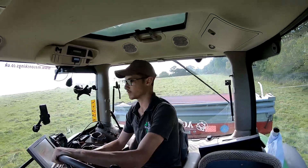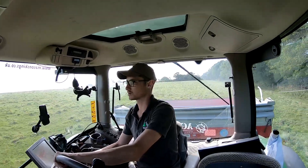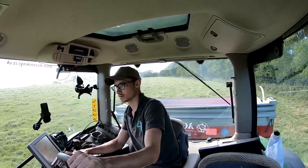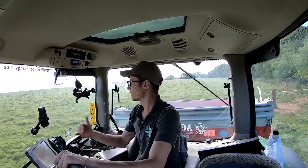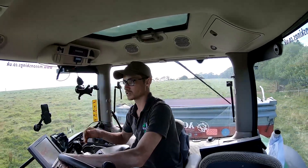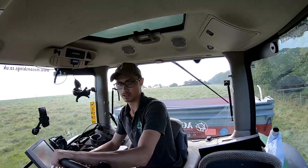So what we're spreading is MOP - muriate of potash - just putting it on a bit of grazing ground. The ground we're on is used for an experiment and it has its top-up of nutrients every year, which lines up with RB209 for grazing ground. Now that gateway I just went past - I don't know if you can see it behind me - that used to be the division for the field, so I'd get that far and then the spreader would stop. That's why I've remapped it.